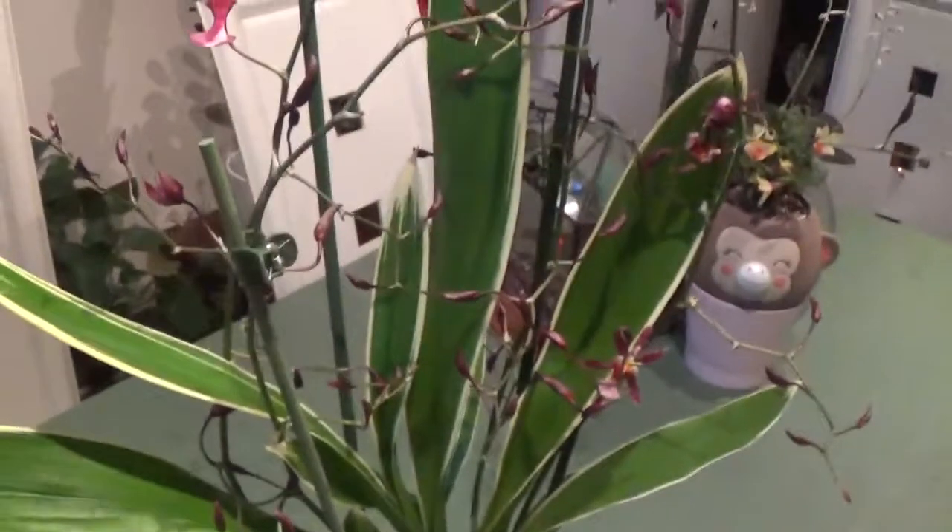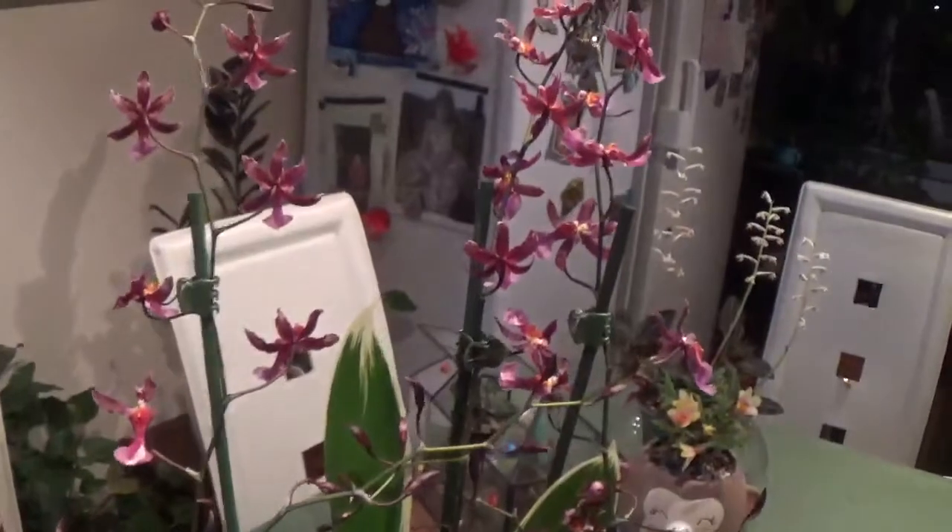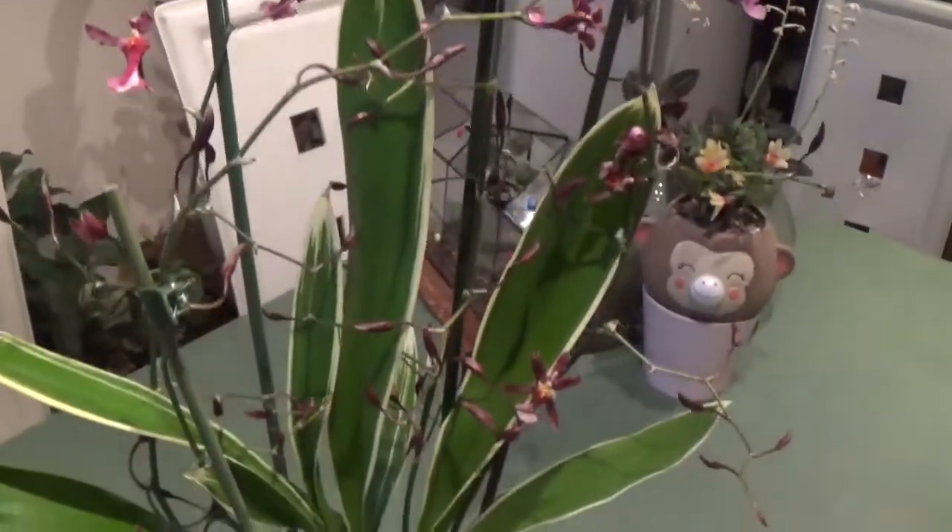This is Oncidium Catherine Zuuk. I had one but it's almost dying, so that's why I ordered this one. I really love it — the smell and scent is so beautiful and I like the variegated leaves, very beautiful.